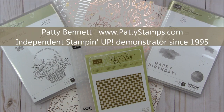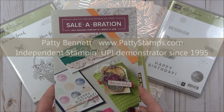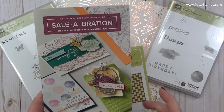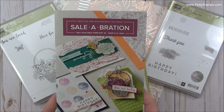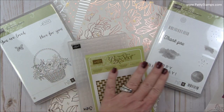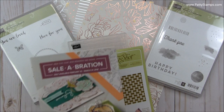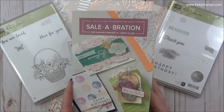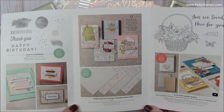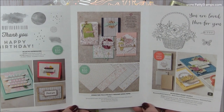Hi, this is Patti Bennett. I am so excited to share some new Celebration products with you. Beginning on February 16th and running through March 31st, we have some new free gifts you can select from. I'm going to be showing you this brochure that has the products in them, but I also have the products here because I was able to order them ahead of time as a Stampin' Up demonstrator. I do sell Stampin' Up crafting products. You can purchase them by going to my blog at pattystamps.com or you can go to mystamporder.com and place your orders.